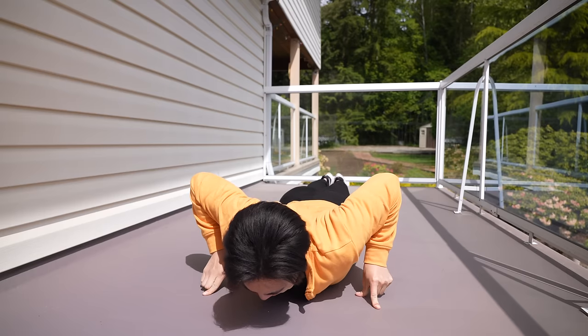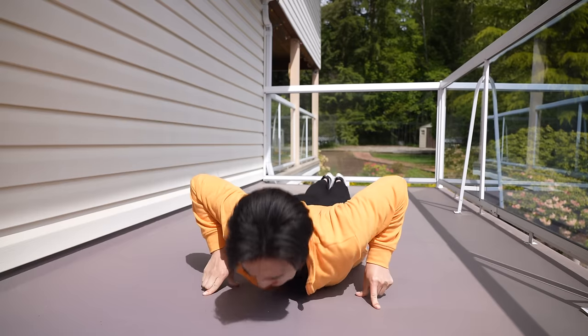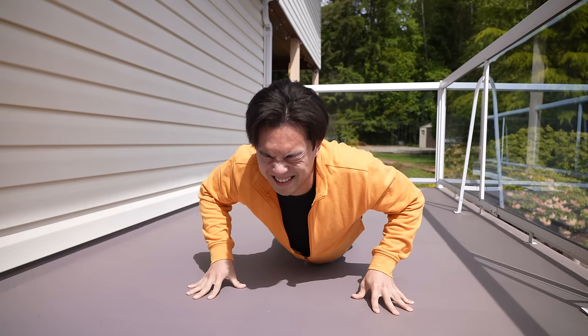Now we're gonna test our two finger push-ups. It might look like I'm doing nothing, but I'm trying my hardest. I also tried with five fingers. This is not happening today.